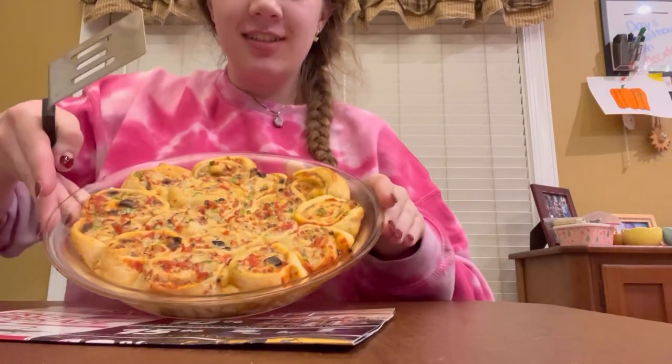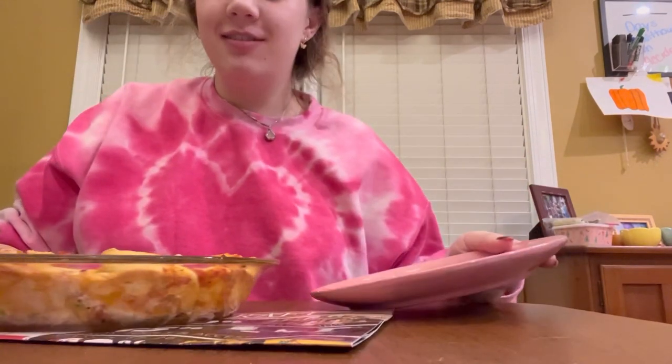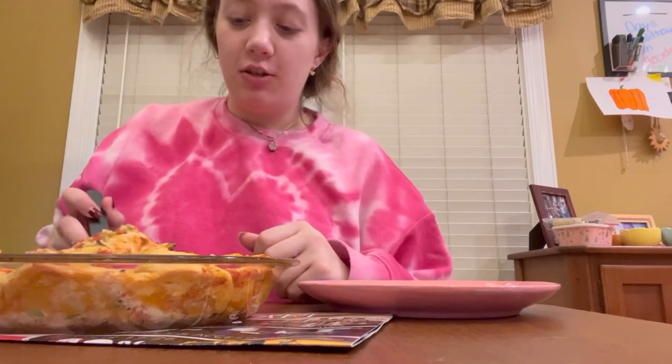This is the cinnamon roll calzone — the calzone pinwheel. I'd say it smells pretty good, looks pretty good, and it tastes pretty good.